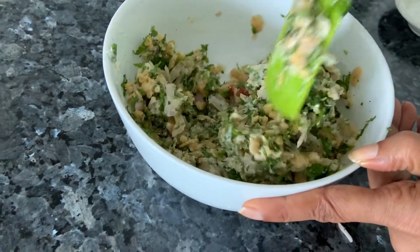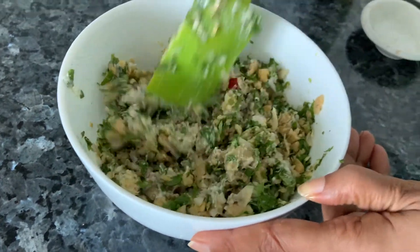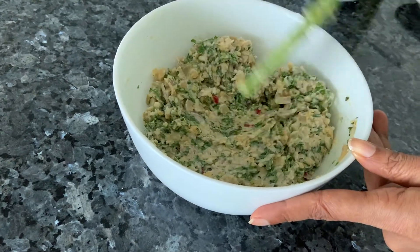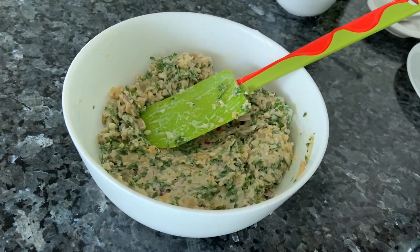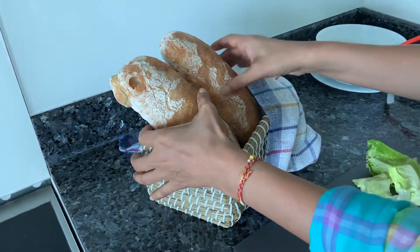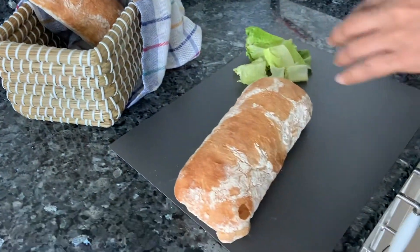I eat it like this sometimes too, without any rotis, wraps, or sandwiches — I quite like it. Once it's all mixed, you can refrigerate it and keep it till you're ready to use it. Wasn't that quick? Do give it a try! Now let's make our sandwiches — I'm going to slice my ciabatta first.